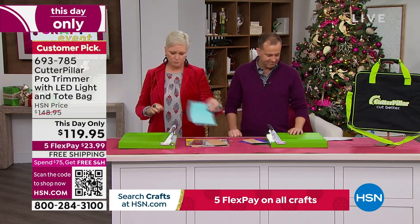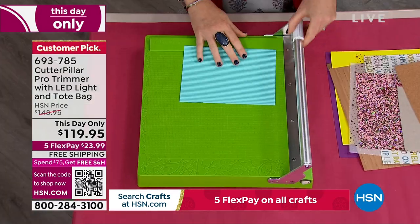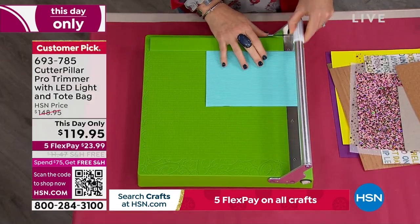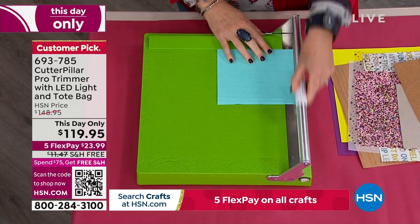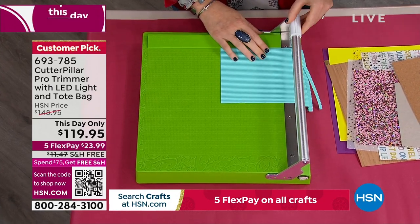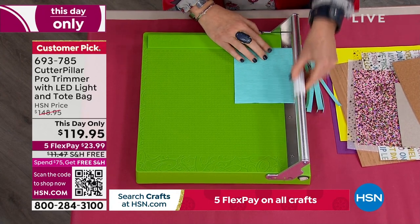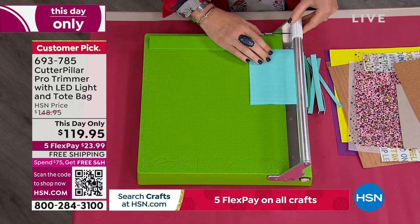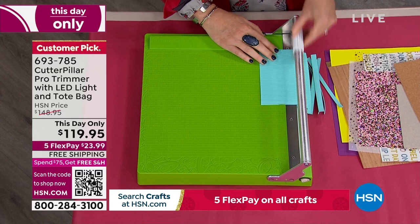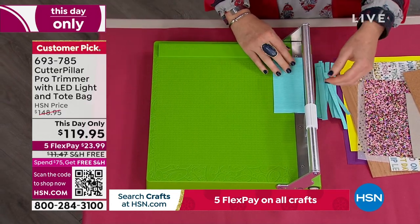Here's what I want you to do. If you have a trimmer at home, I want you to get out your trimmer and try to cut the things that I am cutting with this trimmer. I'm going to talk about how different ways you can tell if your trimmer is good. So this is corrugated cardstock. Look at how cleanly this is cutting. This is thick — it's got a lot of texture to it. Normally trimmers would snag and it wouldn't work very well.